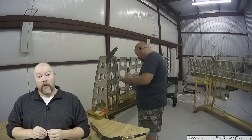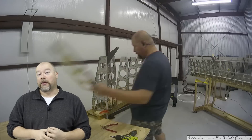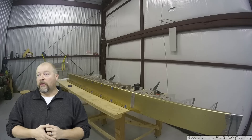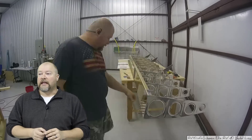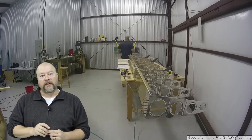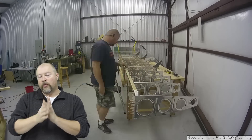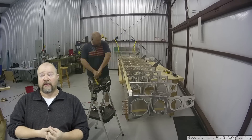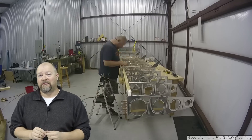So I'm finally to a point where I can start working on that service bulletin that had come out back in May. For almost the entire Van's line, they came out with a service bulletin because the hinge bracket for the inboard aileron was showing some cracking. And so they issued a service bulletin for people to go ahead and fix this, so I thought I'd go ahead and show you what that is now.